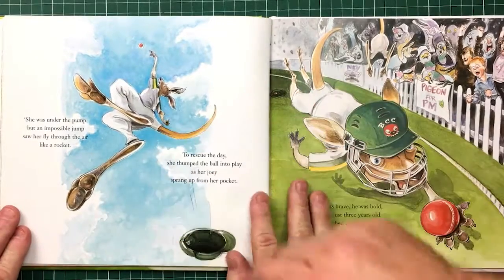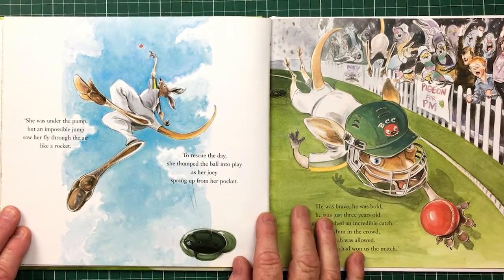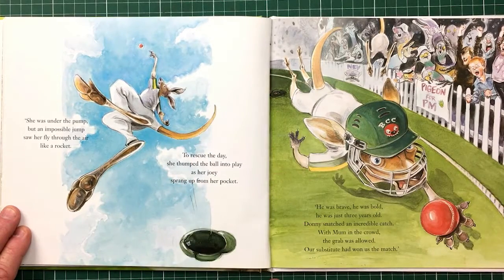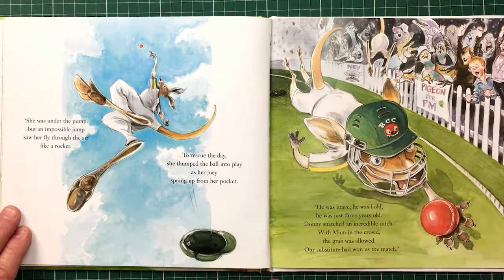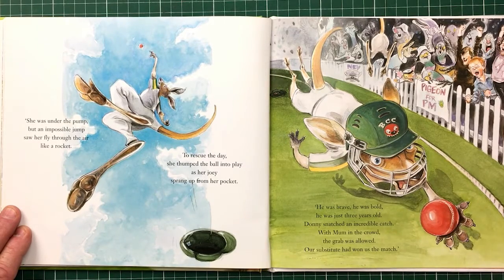This is the mum. She has young Don — Don Bradman — in the pouch. She jumps up for the impossible catch. She flies through the air like a rocket, she jumps over the line. When I wrote the book, they hadn't had a world cup against a combined team. Life imitates art — I wrote the book and the next year, Australia played a combined team, a one-day team of all the different cricketing nations. It was quite interesting how that happened one year after I wrote the book.